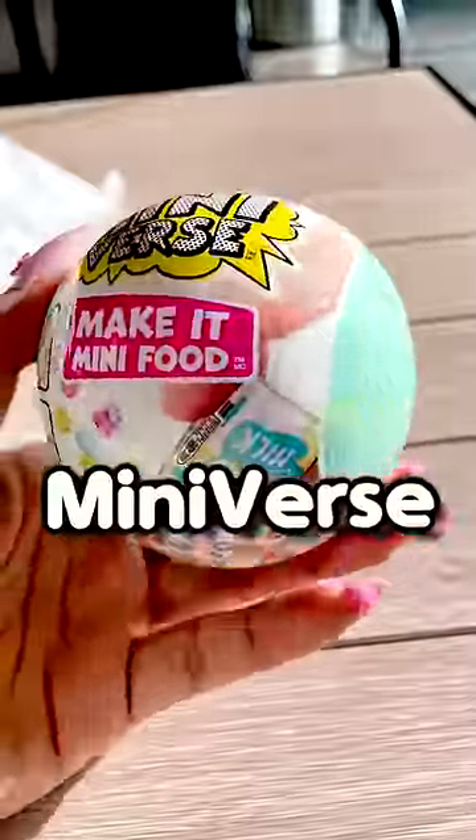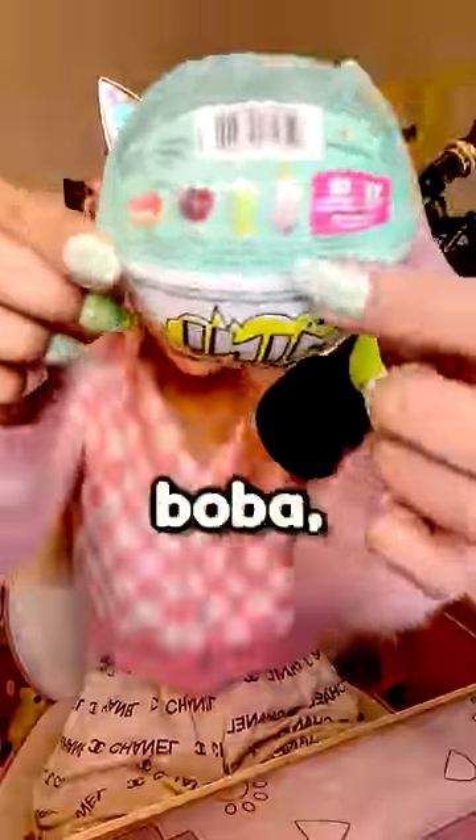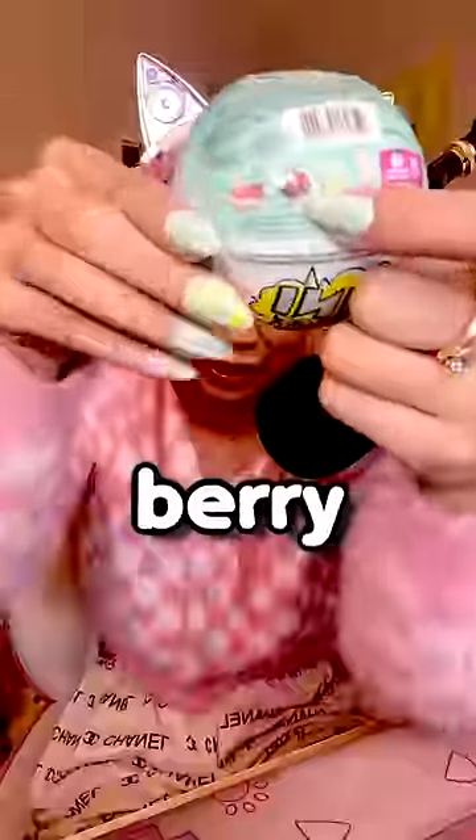Okay y'all, attention please because I have the brand new Mini-verse Make It Mini. In it we can make boba, tea, berry, whatever that is — and I don't know what that is either.